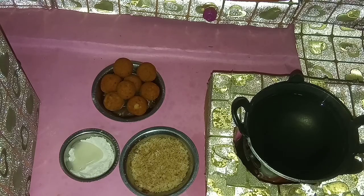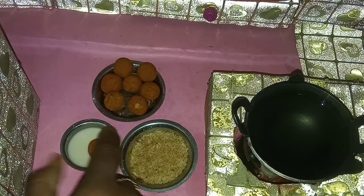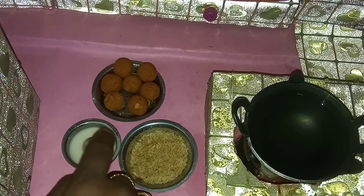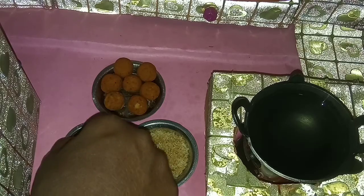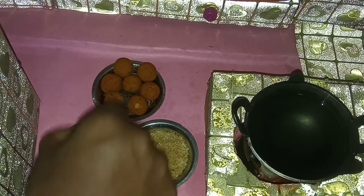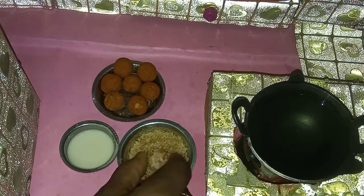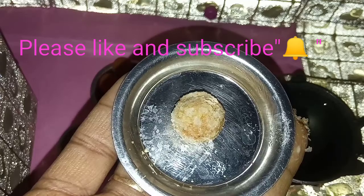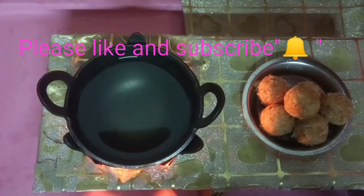Paste the maida flour. Dip the potato balls in the maida paste. And then coat it with the bread crumb. Do the same with all the potato balls.